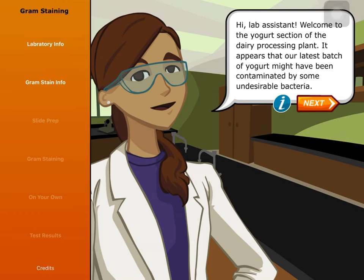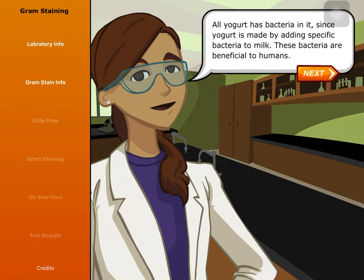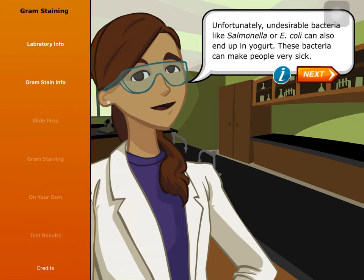Hi, Lab Assistant. Welcome to the yogurt section of the dairy processing plant. It appears that our latest batch of yogurt might have been contaminated by some undesirable bacteria. All yogurt has bacteria in it since yogurt is made by adding specific bacteria to milk. These bacteria are beneficial to humans. Unfortunately, undesirable bacteria like Salmonella or E. coli can also end up in yogurt. These bacteria can make people very sick.